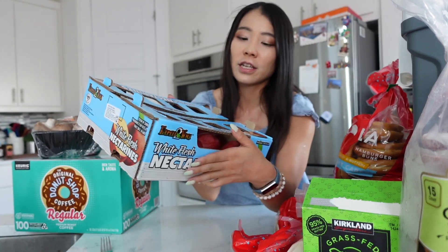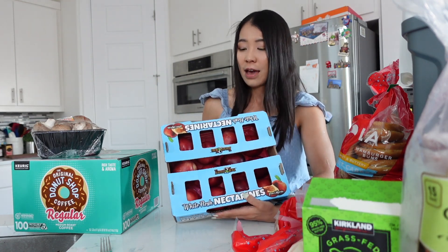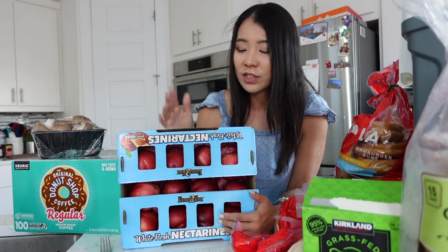Another item we got from Costco is the white nectarines — $10 for a lot of them. It's definitely the best price and they're really fresh. I highly recommend these. I've bought white nectarines from Whole Foods before, but those didn't go bad after like three weeks, which is very weird. Versus the ones from Costco, they go bad after about a week or nine days.